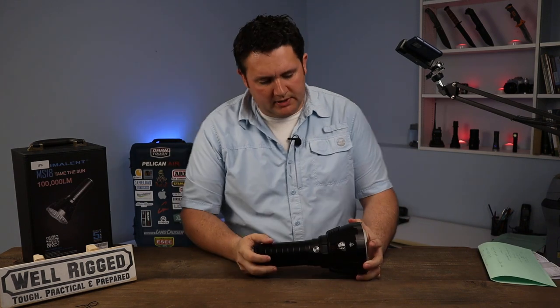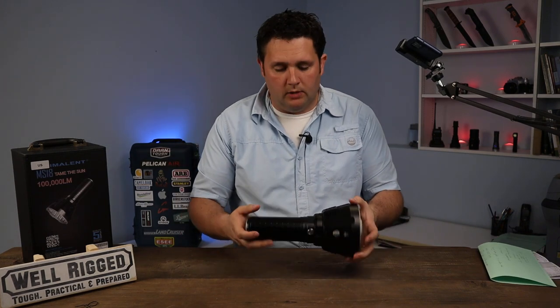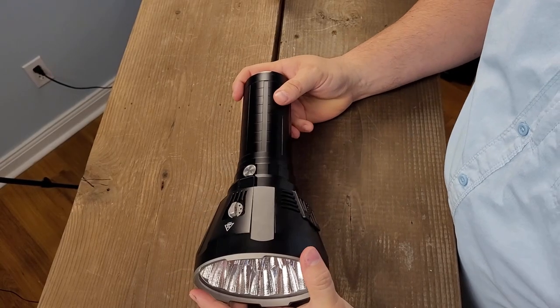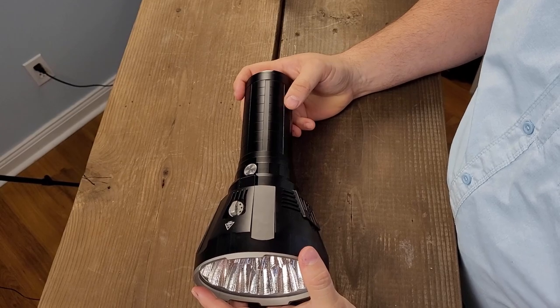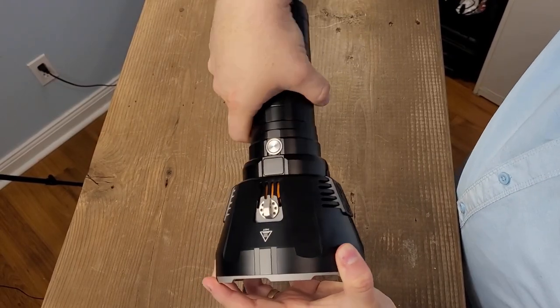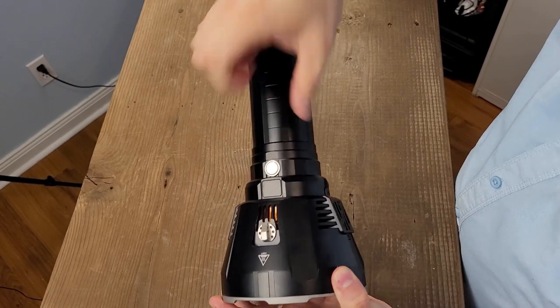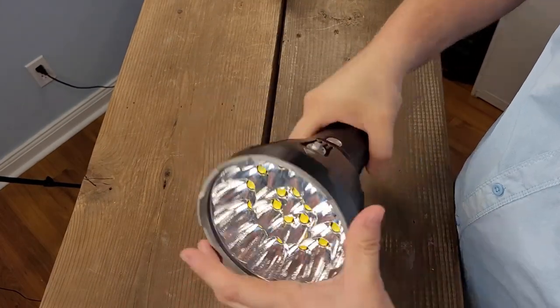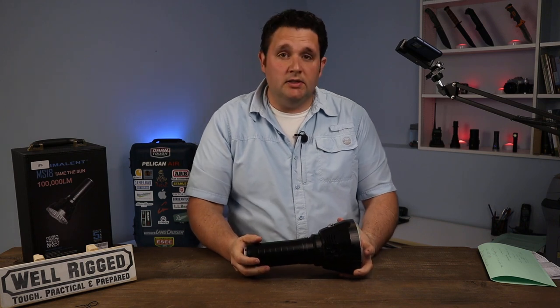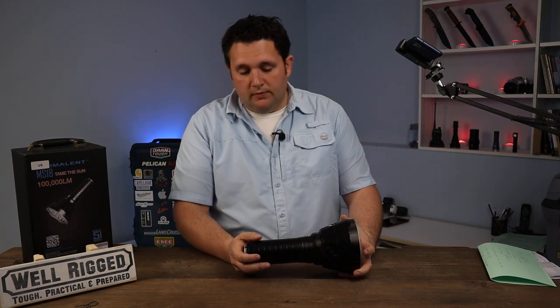The overall quality of the MS-18 is quite impressive. After operating it for quite some time and using it in multiple situations including rain — no issues. It does get warm. The only thing I wish is that the knurling on the handle was a little bit heavier for more grip, because it is a heavier flashlight. But besides that I don't have any complaints — the MS-18 has operated perfectly fine.